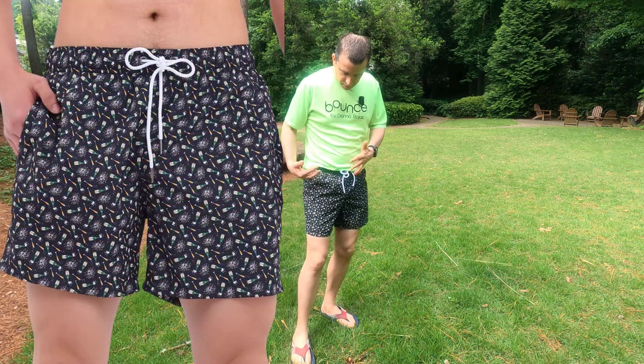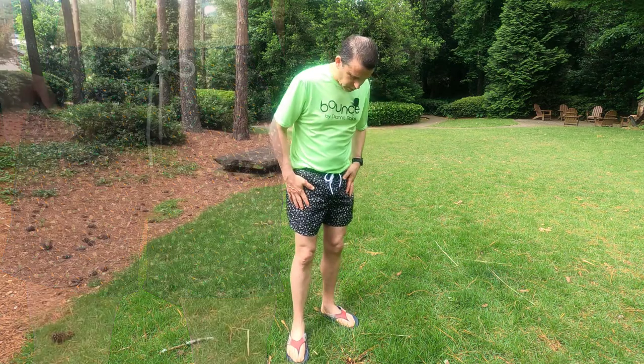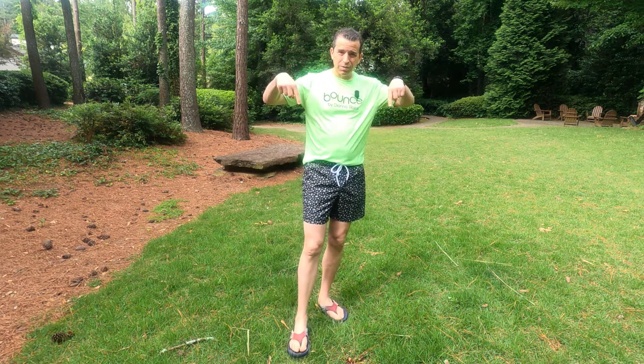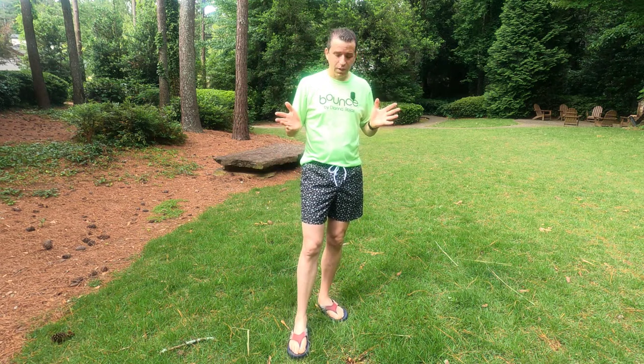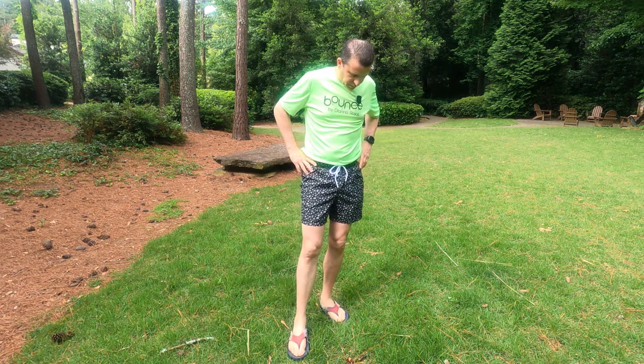Now I'm not sure why they call it beer because there's no beer on here — it's champagne bottles and champagne glasses, but same thing. I'll be sure to put a link in the description as well as in the comment section below where you can check it out. I'm excited once my community opens up the pool, but I've had an opportunity to put them on, wear them, and get a good feel for them.